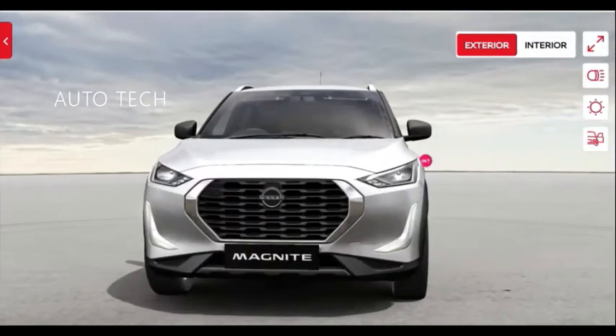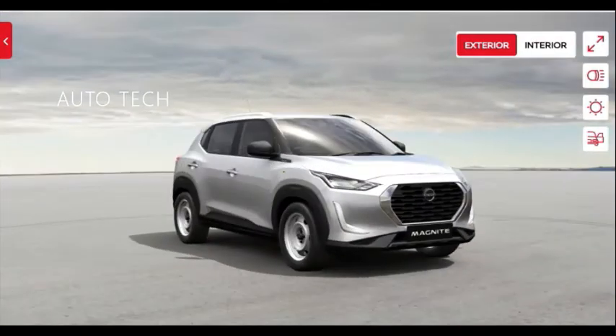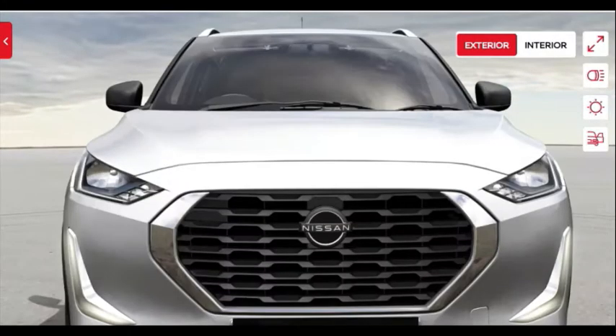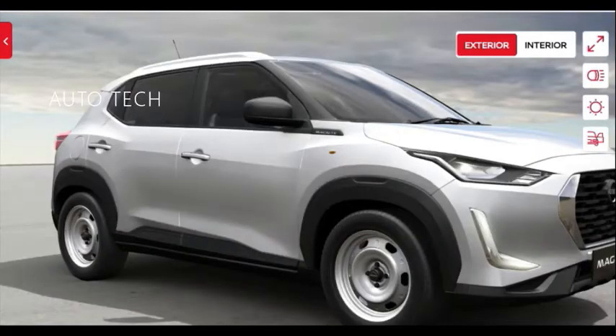The Nissan Magnite gets a sleek halogen headlamp unit — it's really sleek. There is no fog lamp and no LED DRL in this model. Instead of LED DRL, we get chrome surrounds in the grille. You also get a front skid plate finished in silver color.